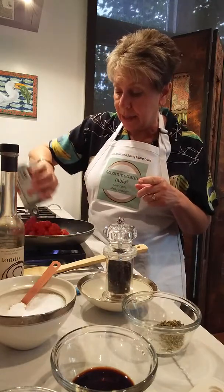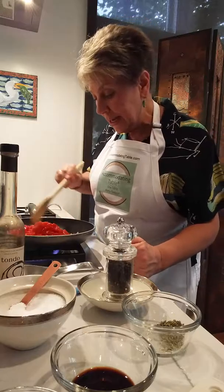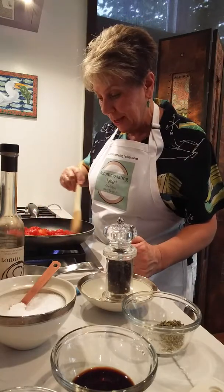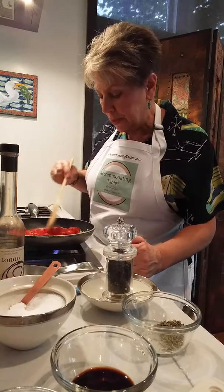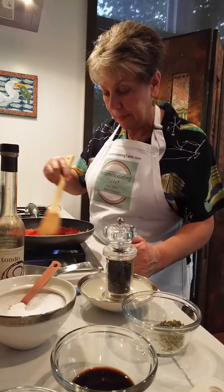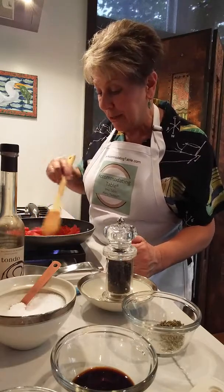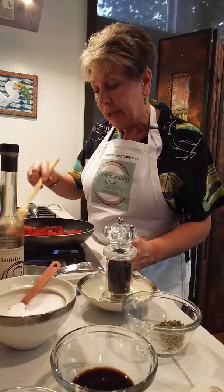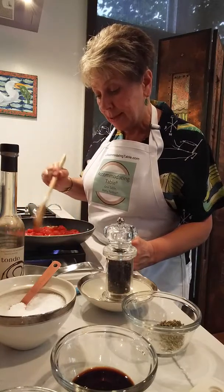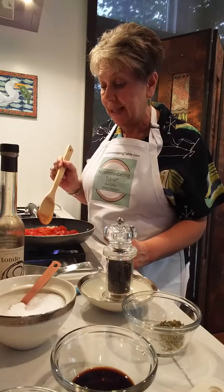Let's add the rest of the ingredients — we're going to add one 15-ounce can of diced tomatoes. This is all over medium heat and we're going to let that just cook the liquid off just a little bit, maybe just a few minutes. The way accommodatingtable.com works is it matches your guests' food preferences and dietary restrictions against a delicious suite of recipes.